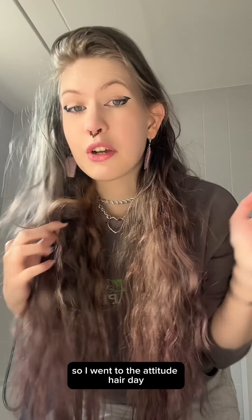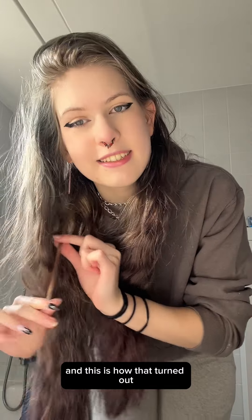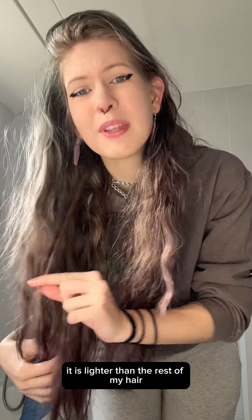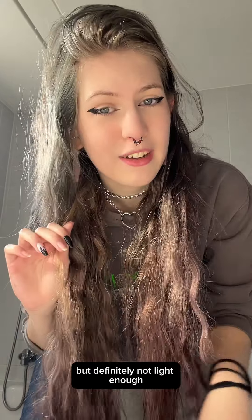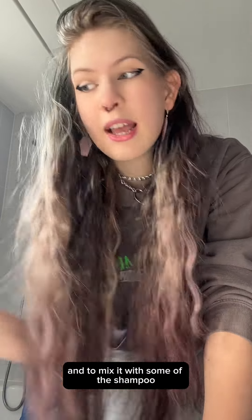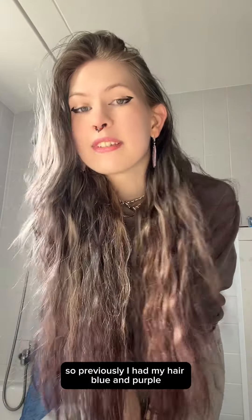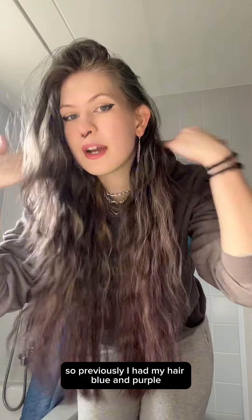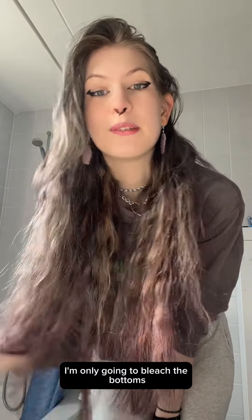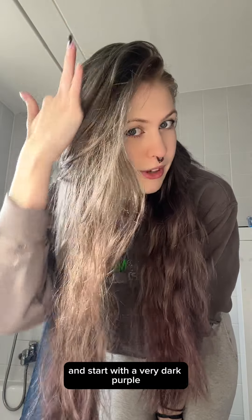So I went to the Act 2 Hair Day and I got to do a patch test with 20 volume bleach, and this is how that turned out. You can see depending on the lighting it is lighter than the rest of my hair, but definitely not light enough. I got the advice to use 30 volume and mix it with some shampoo, which will hopefully minimize some damage and dilute it a little bit. Previously I had my hair blue and purple — you might be able to see some leftover blue. I'm only going to bleach the bottoms.